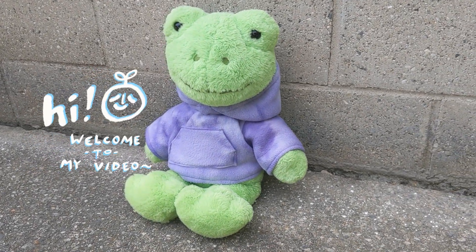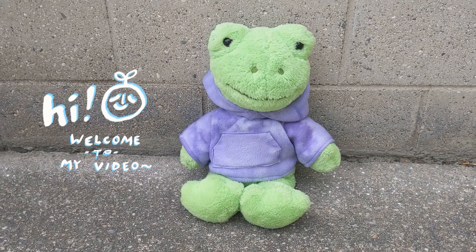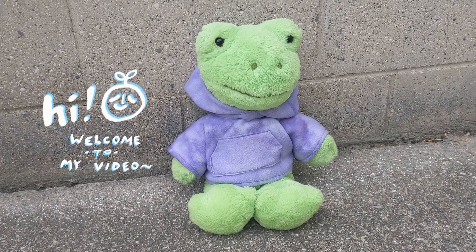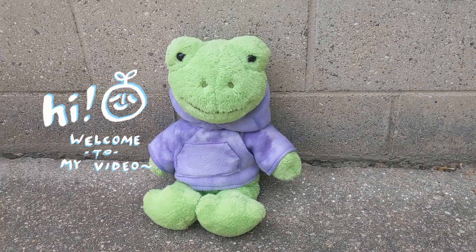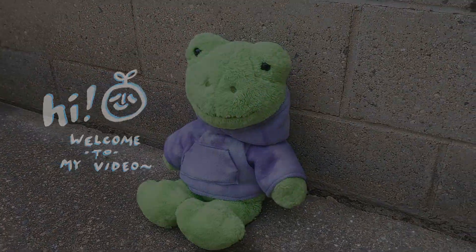Hello, welcome to another video. In this week's video I'm going to be making a hoodie for my Build-A-Bear frog named Henry. He has this purple one I made a while ago and I thought it was time to level him up to a Pokemon inspired one. My favorite Pokemon is Wooper. He's such a cute little lad and I thought he would match well with my friend Henry. This is a relatively easy project so if you feel inspired join me in the adventure.